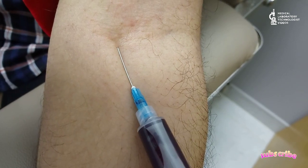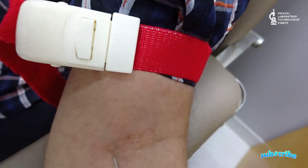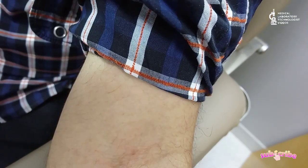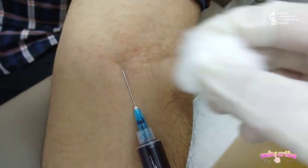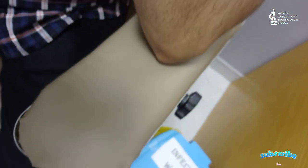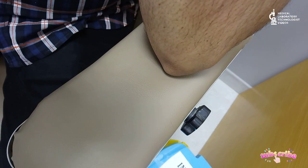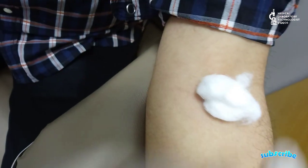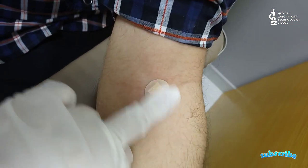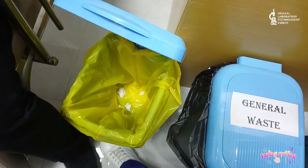Once you have taken the sample, hold the cotton — but don't press. This is the second key point: hold the cotton, don't press. Once you take out the needle, then press the cotton. Before removing the needle, open the tourniquet. Then just hold the cotton. Once I take out the syringe, then I press. If you press first while also withdrawing the syringe, this will cause more pain to the patient.